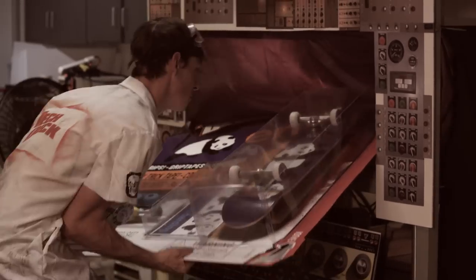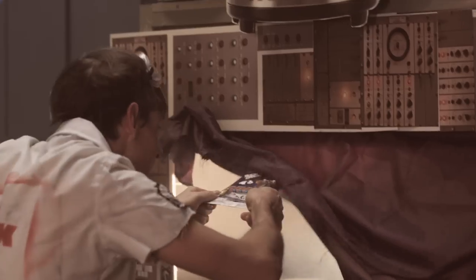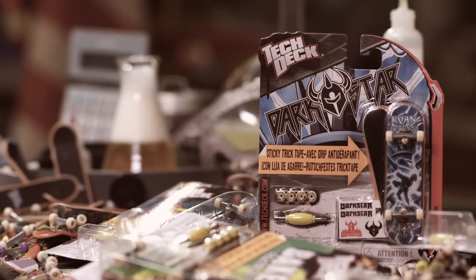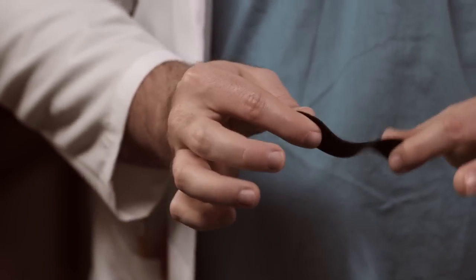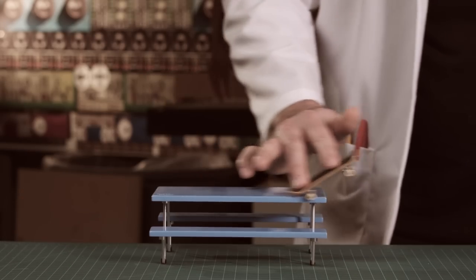Here at TechDeck, our motto is: if it ain't gnarly, we don't ship it. Our latest innovation is TrickTape, a revolutionary new type of grip that helps you pull bigger ollies and get your game cracking.